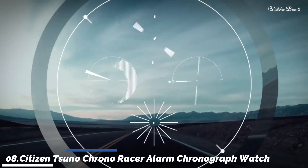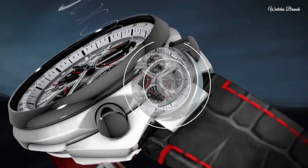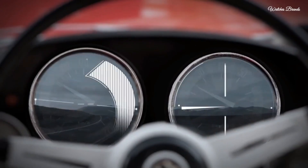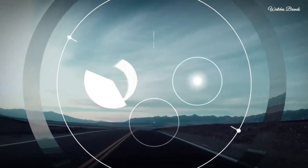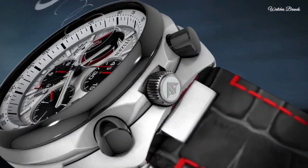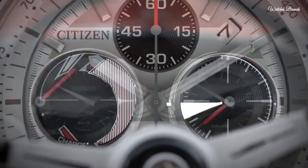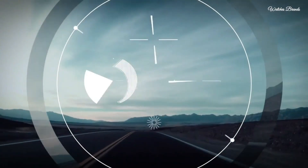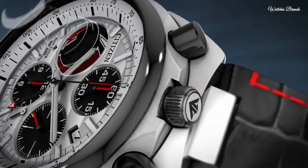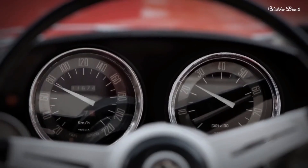Number 8: Citizen Suno Chrono Racer Alarm Chronograph Silver Dial Men's Watch. Silver tone and black stainless steel case with a black leather strap. Silver dial with silver tone hands and index hour markers. Dial type analog, luminescent hands and markers. Four sub-dials displaying 60-second, 60-minute, 12-hour, and power reserve indicator. Citizen caliber EcoDrive E210 movement. Scratch resistant sapphire crystal, solid case back, case size 45mm, buckle clasp, water resistant 200 metres.